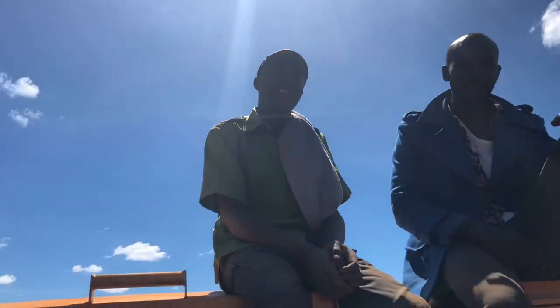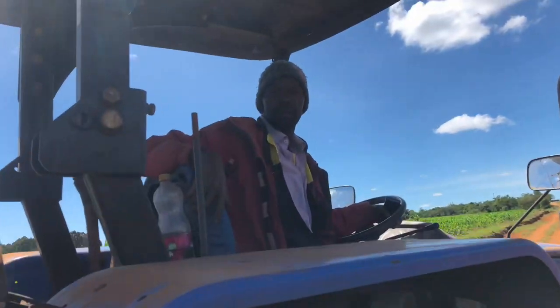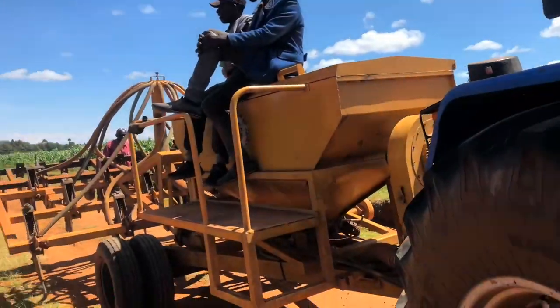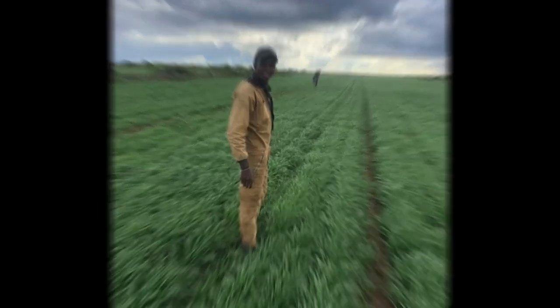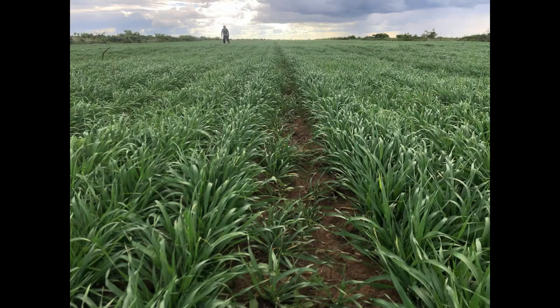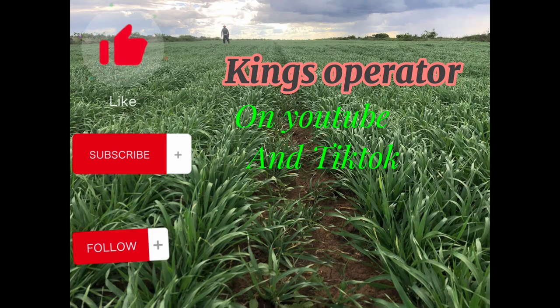Three acres for this big machine was a walk-over — in around 45 minutes we were done. The guys were very tired and dirty, but at least they had something in their pockets. This is how we expect the farm to look after the work, and it does some very good job. You might consider having an air seeder — very good job.